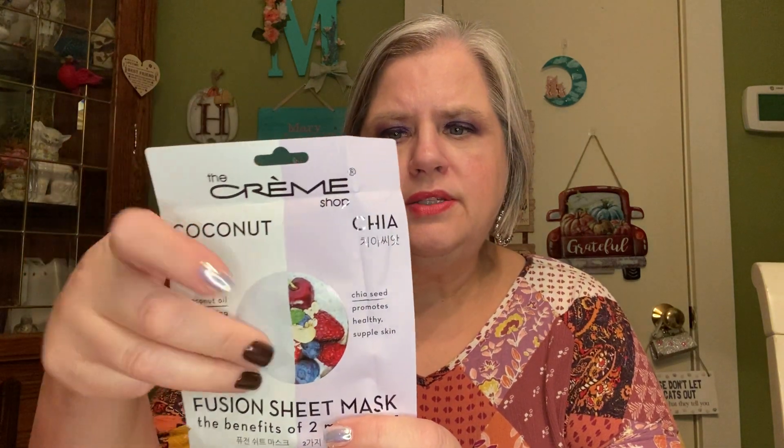There is this beautiful one from The Creme Shop. I don't think I've had this one before — it's one of those fusion sheet masks with coconut oil and chia seed. That sounds really nice, and the coconut oil would be great for drier skin. These are eye gel patches — one pair lint-free under-eye gel patches. And then this is a honey sheet mask — the packaging is in Korean so it's a bit hard to read, but it's a honey mask. Thank you so much Sherry — those are lovely and I'll definitely be using them soon.